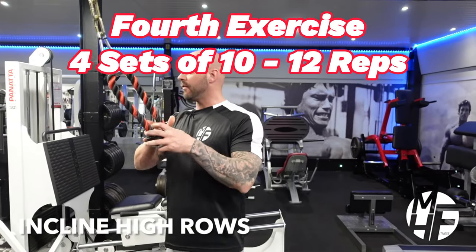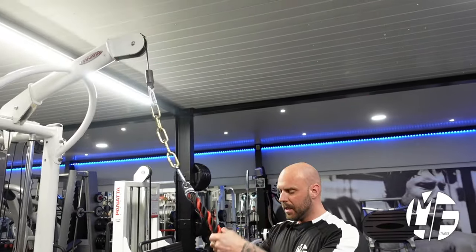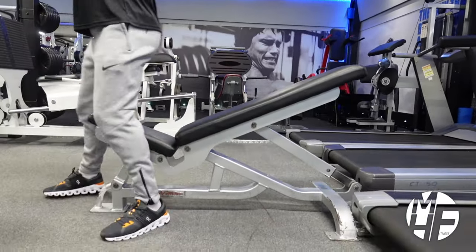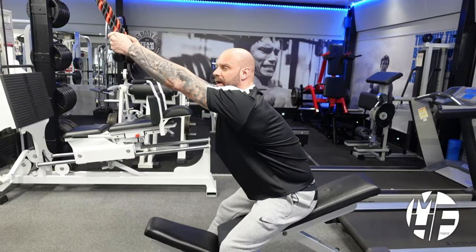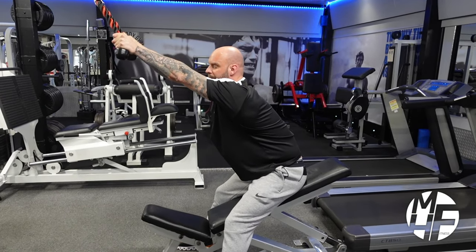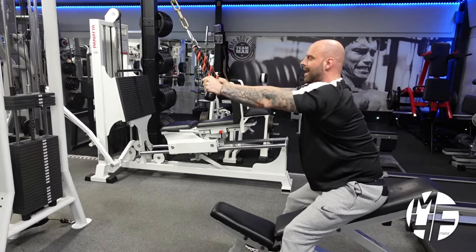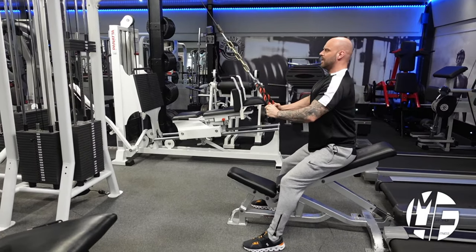This is how to perform a high row if you don't have a high row machine — you can use a high cable pulley with a rope handle and a bench. Note the position: I've put the bench on a very slight incline, put my bum down, and I want to take the full stretch with my lats fully stretched and just slightly engaging the plates. I'm going to pull my hands back to my belly button and go wide, while at the same time pushing my chest to the sky.